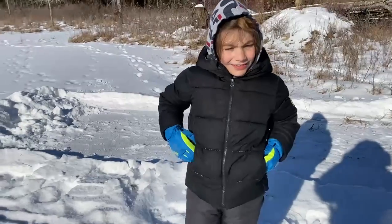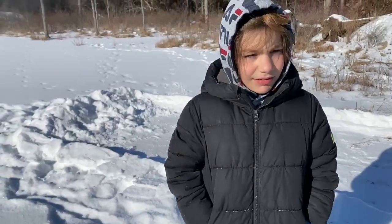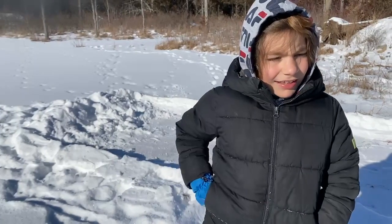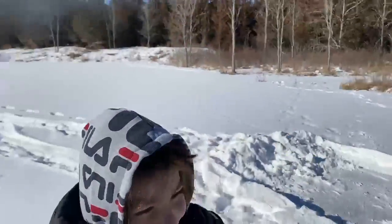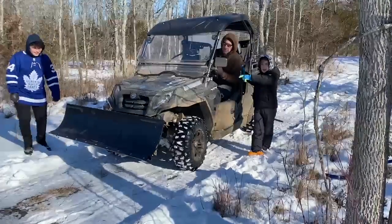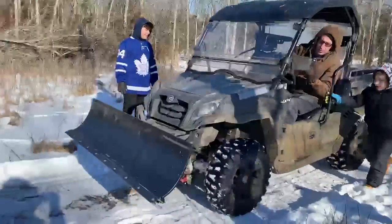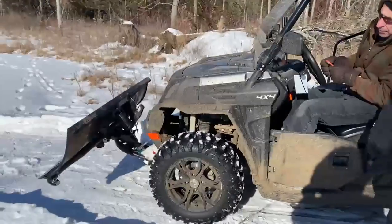Hello guys, today we are outside in the forest. My name is Garinology and today we are going to be — as you can see — making a skating rink. This is the ATV; we used the shovel attachment to clear out the first layer of snow.